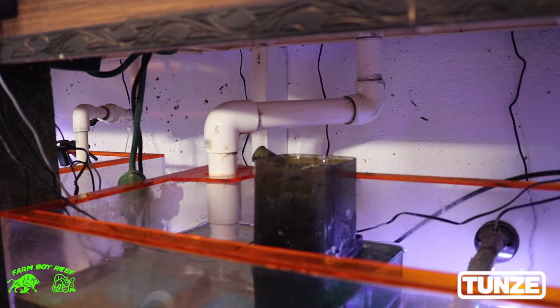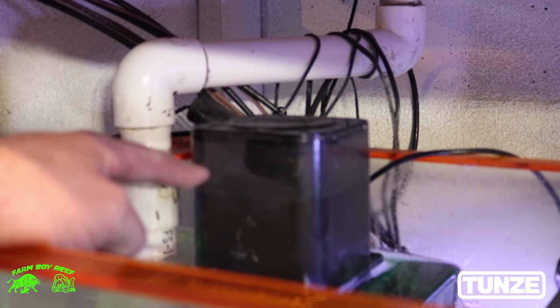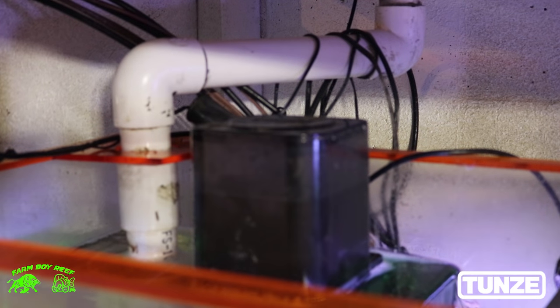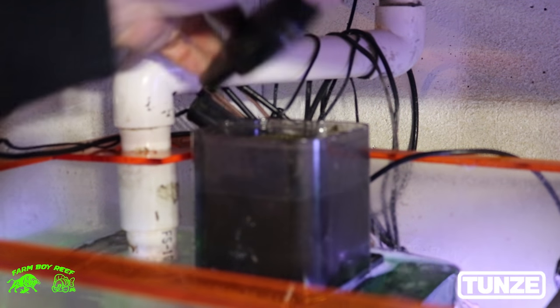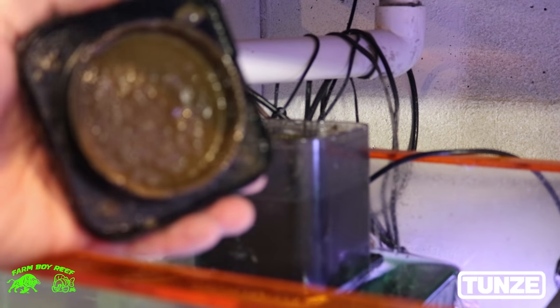Let's move on to Krypton and check it out. Over here at Krypton, you can see pretty much about the same skimming. Running three skimmers of the same kind, you can see how efficient they are and how they're pulling at the same time. Let's pour the skimmate on this one — same thing again. See how nasty that is? I don't know about you, but would you want that in your tank?